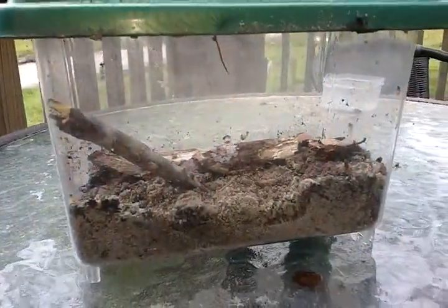Hello YouTube, this is Tyre Haas again with the Eastern Narrow Mouth Toad tank setup. All I have is some dirt mixed with some sand, small dried leaves, two sticks, and this is just a small carrier tank.